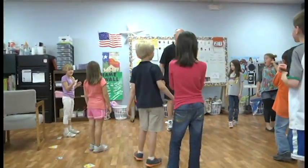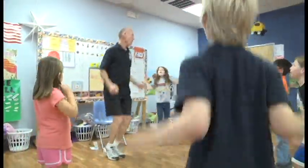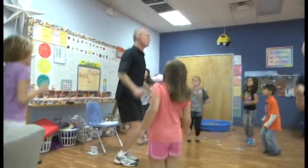Fives to fifty — ready and set, go: five, ten, fifteen, twenty, twenty-five, thirty, thirty-five, forty, forty-five, fifty!